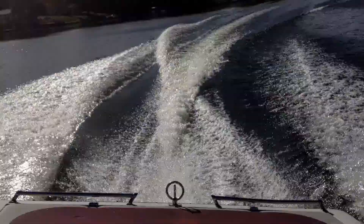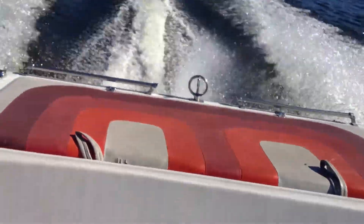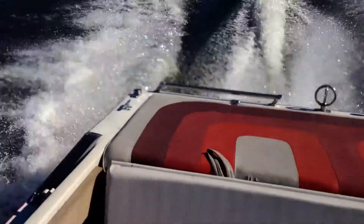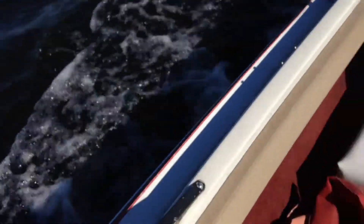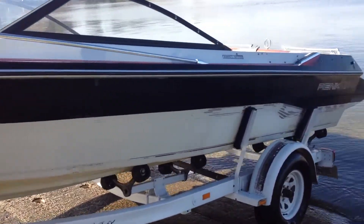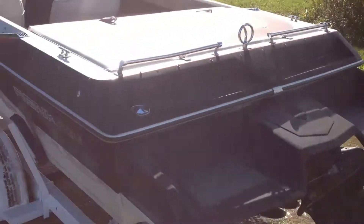All right, let's go. We'll do another video here of the boat. Just took it out for a good test run as you saw in the beginning here. We're peeling all the lettering off it so that it looks — we have our own little design we like to do to it.